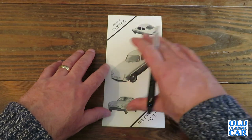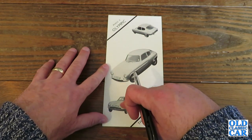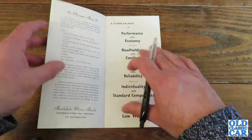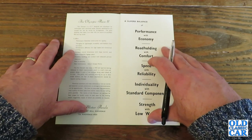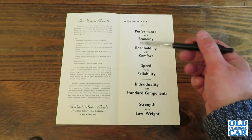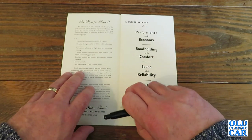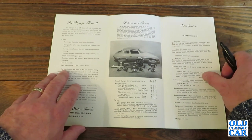We've got Phase 2 Olympic with various pictures of 205 FDM and VDK 147 — the enthusiasts GT. The Olympic is a GT designed and developed for enthusiasts with individual tastes. Popular specifications are quoted but can be varied by arrangement. The same qualities that make it an ideal rally car ensure an excellent fast touring coupe.